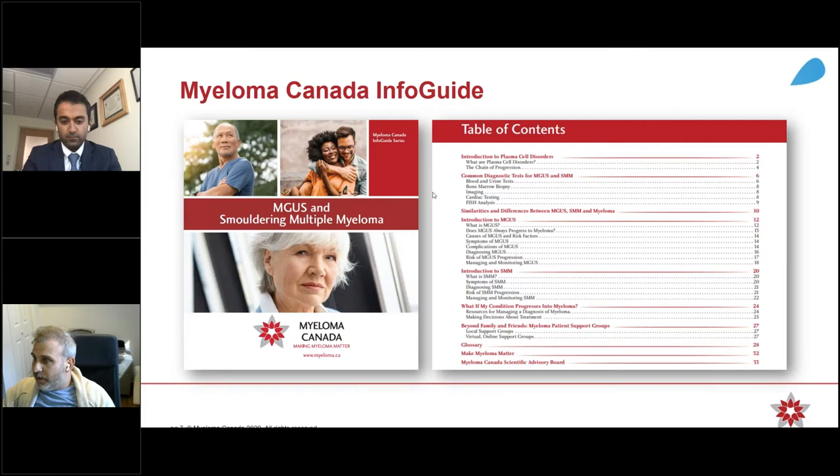You could also access our educational publications from here. By doing the same thing on resources, you can click on educational publications, and that will bring you to a list of all of our publications. One I want to call particular attention to, published earlier this year, is the MGUS and smoldering multiple myeloma info guide, which covers lots of different topics for those diagnosed with MGUS and smoldering myeloma.